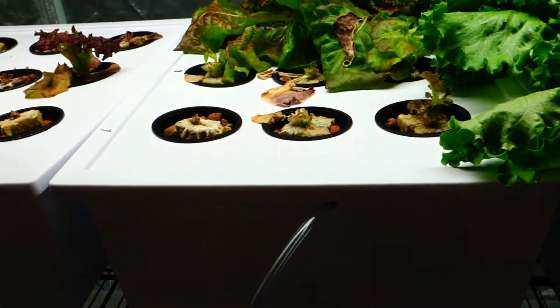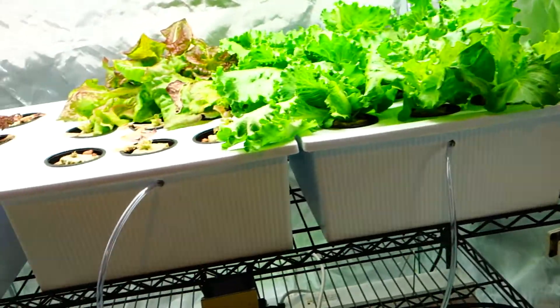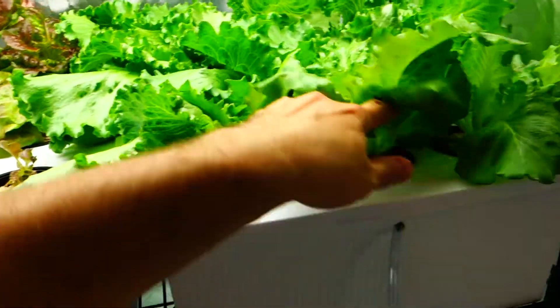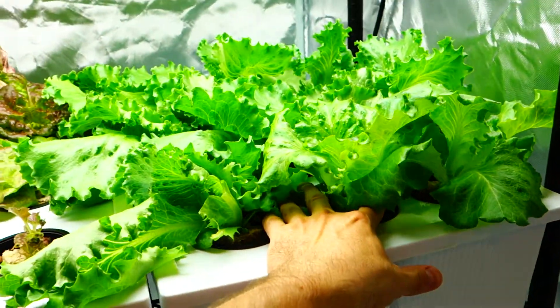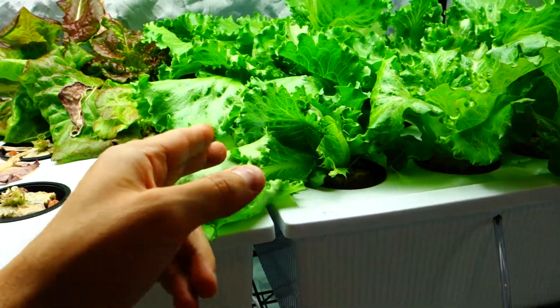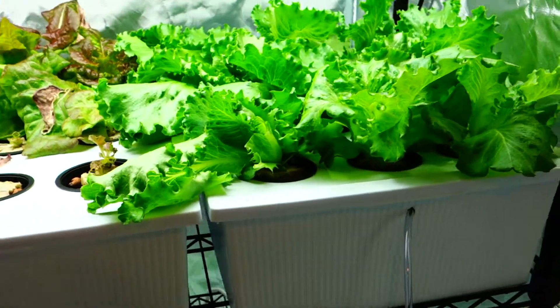Overall, I definitely have to completely replenish my entire tent. I really don't have much going on here. I could probably go through this in like three days and make a decent salad. Literally, I come in here, I take my scissors, chop off the head, hold it like this, and just snip, snip, snip right into a bowl. Boom, I got a salad. It's fantastic.